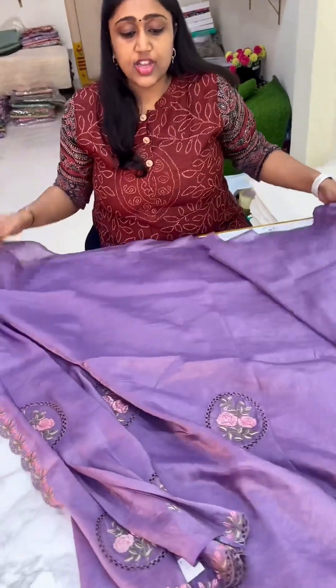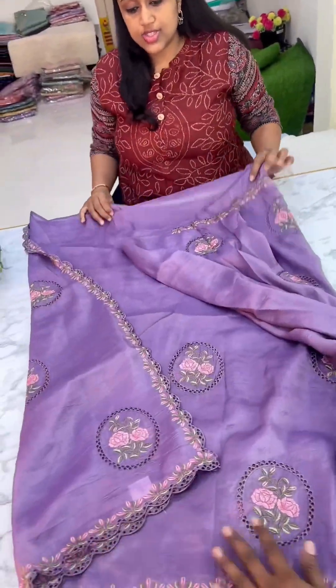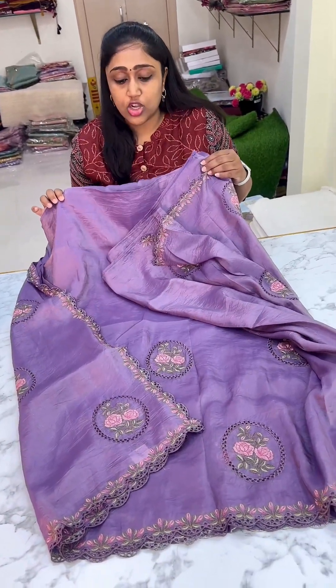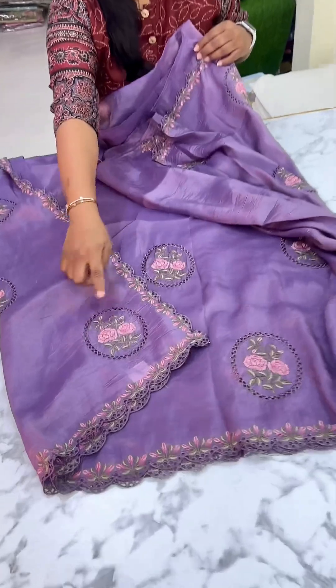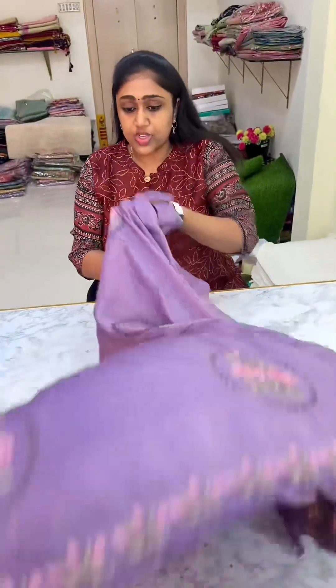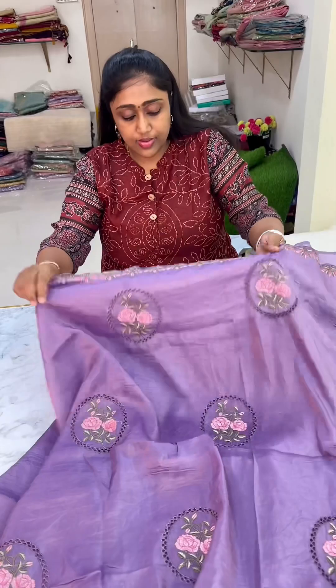So this is the lavender color — pure premium Krush Tusser edition. This is the nice deep lavender color combination. We have cutwork all over.